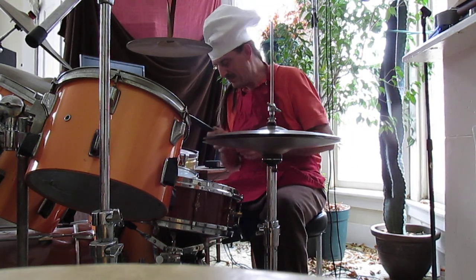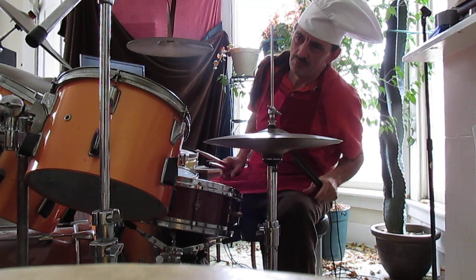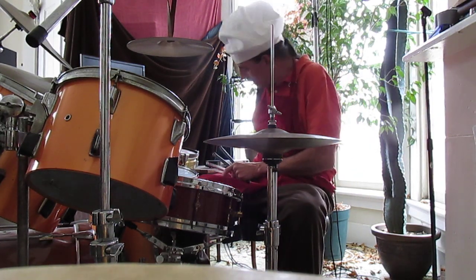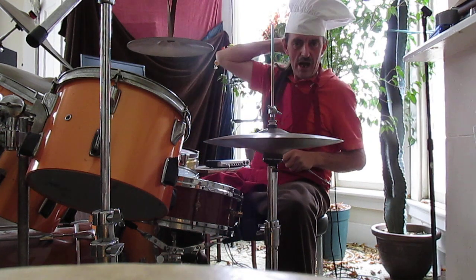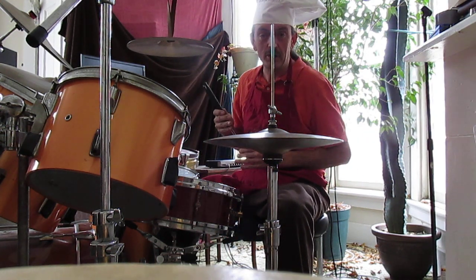Hi, Chef Tok here. Usually here on Smoking with Tok, I'm cooking with the smoker, but it's a snowy winter day here in Silicon Valley, Ohio, so I'm cooking bean soup.